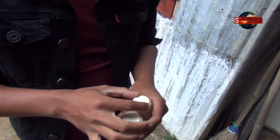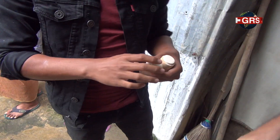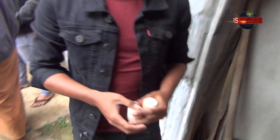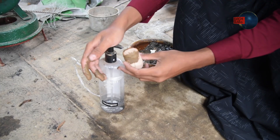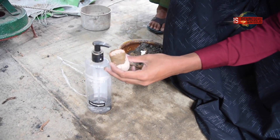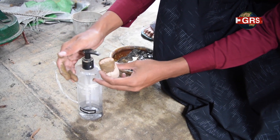So this is rough spinel. What kind of chemical do you use? I really don't know — he always said that's his secret. Secret chemical.